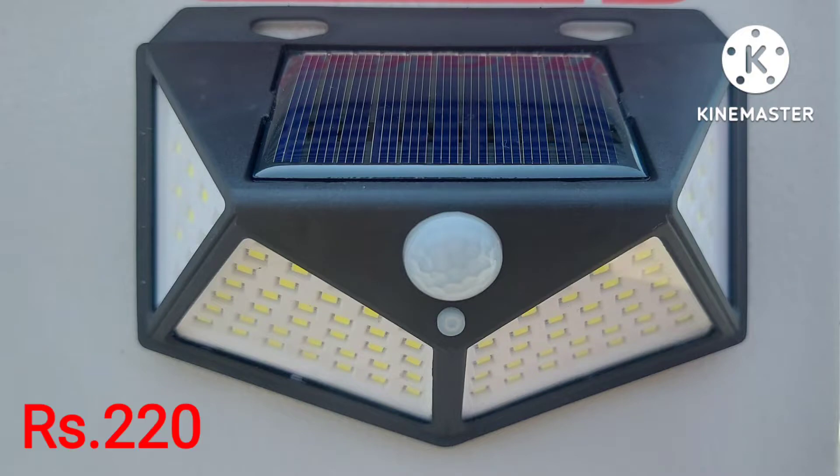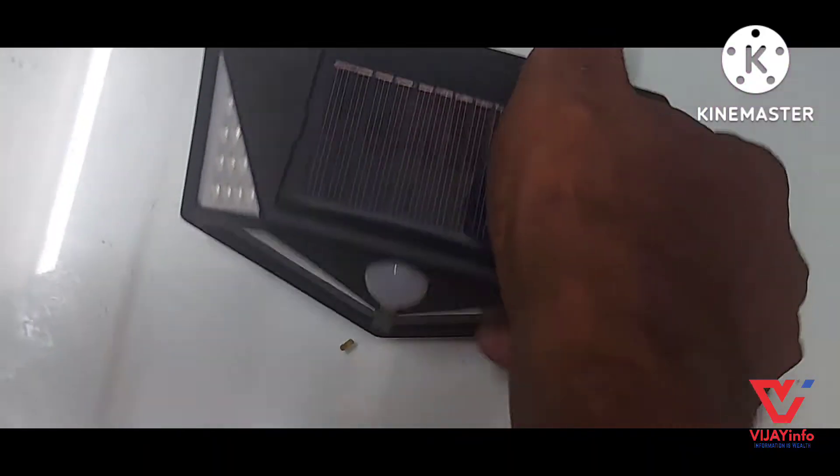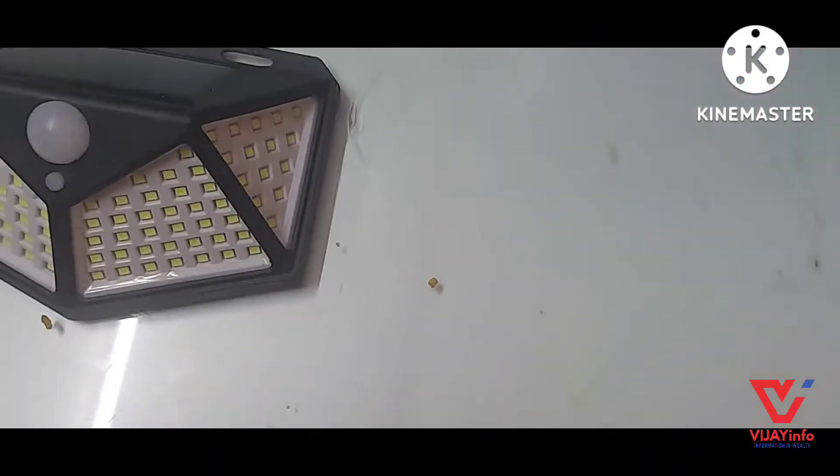Welcome to Vijay Info Channel. Let's look at a solar light with a motion sensor. It's just Rs. 250 and Rs. 220.